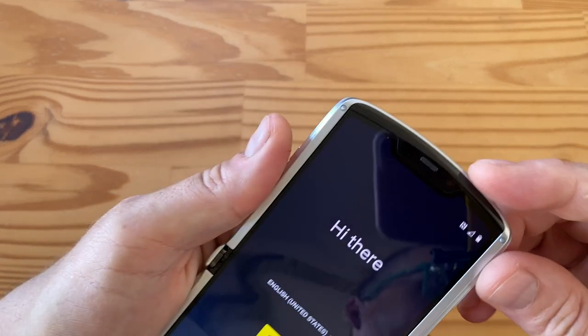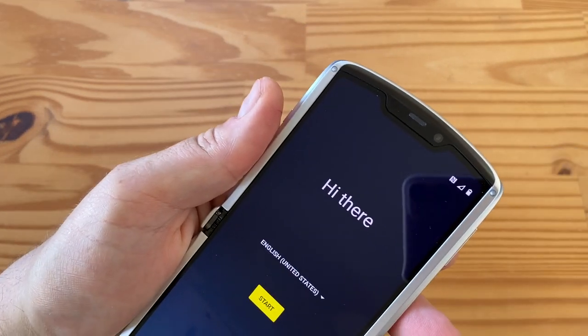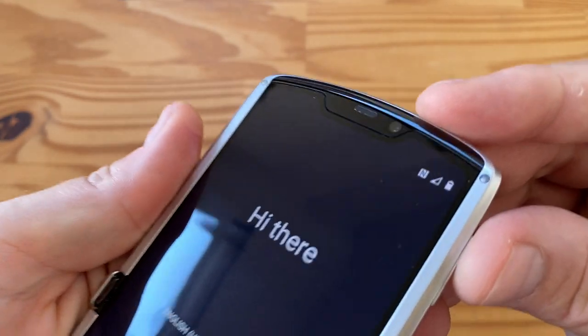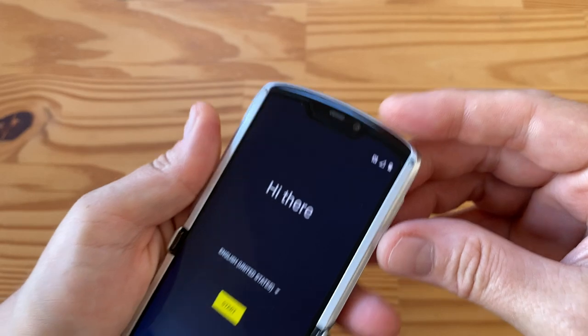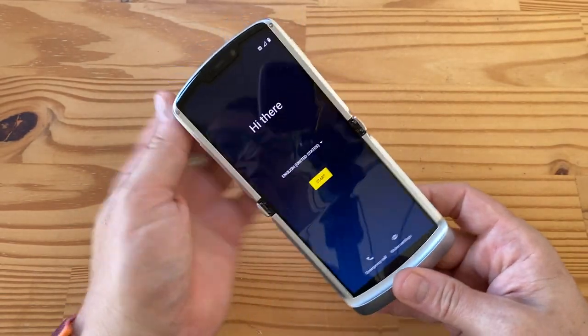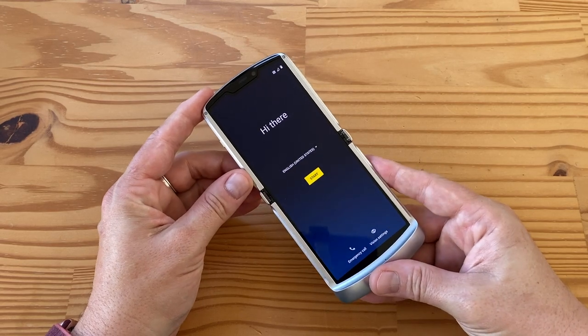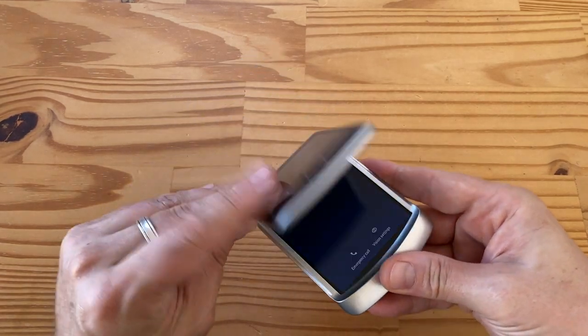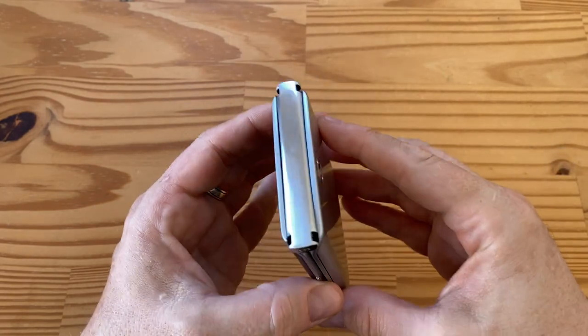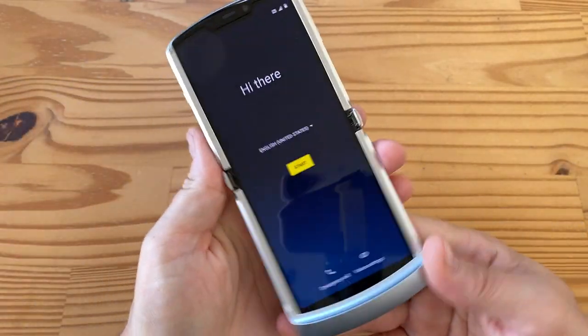There is another camera here — this is a 20 megapixel f/2.2, 0.8 micron camera with the earpiece right here. Nothing too fancy but nice for video calls. The chipset is Snapdragon 765G, 8 gigs of RAM, 256 gigs of storage, and sub-6 5G support — of course for the Snapdragon 765G. So that's pretty cool.